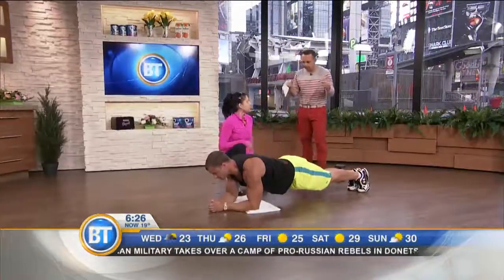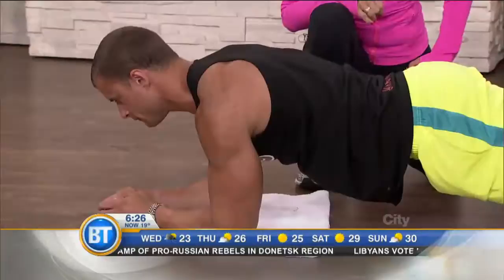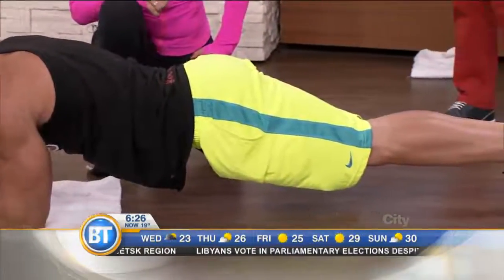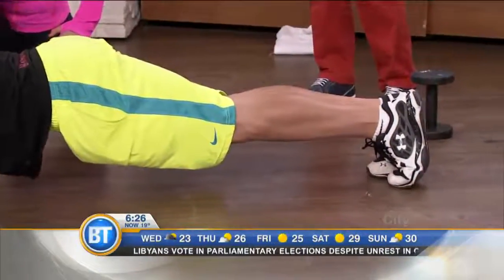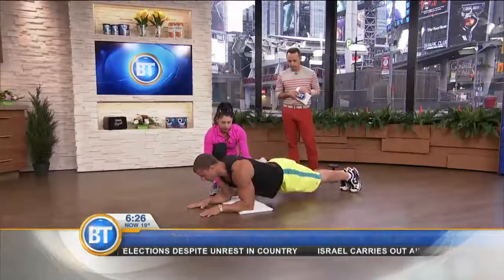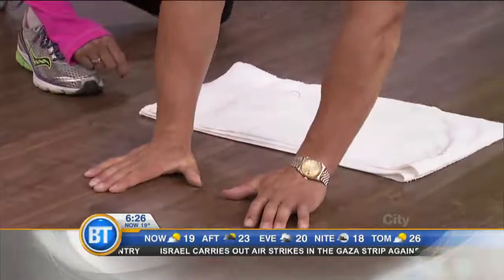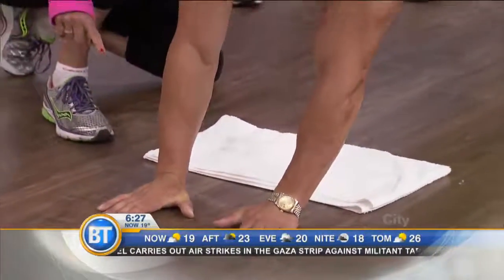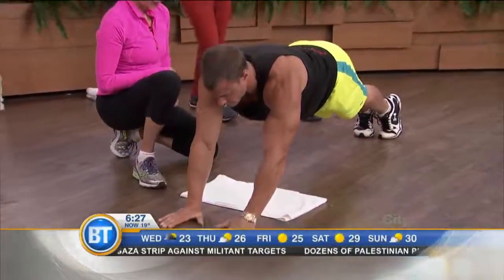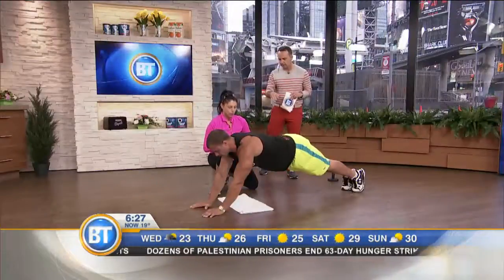Starting out with a minute is going to be challenging if you've never done it before. You can also increase the difficulty: get your hands flat on the floor and do a plank-up where you lift both elbows off the floor at the exact same time. Because the distance between those two points is now greater, all of those muscles have to work harder — and that works the shoulders and triceps as well.